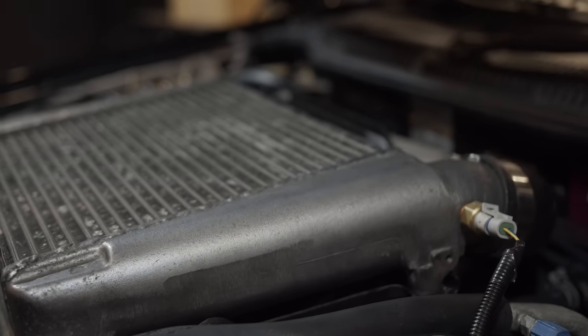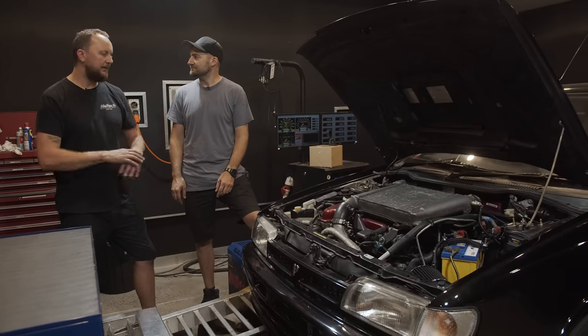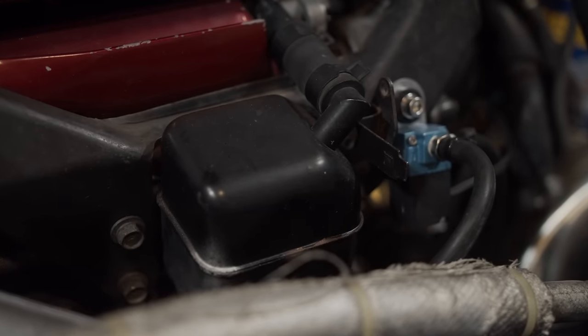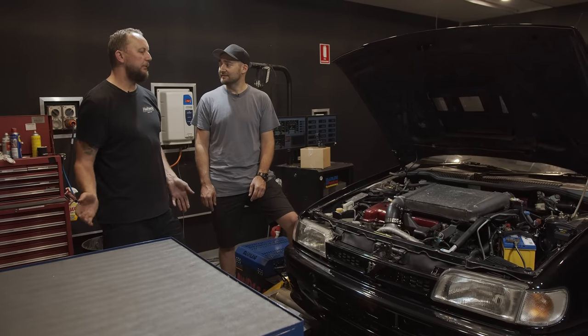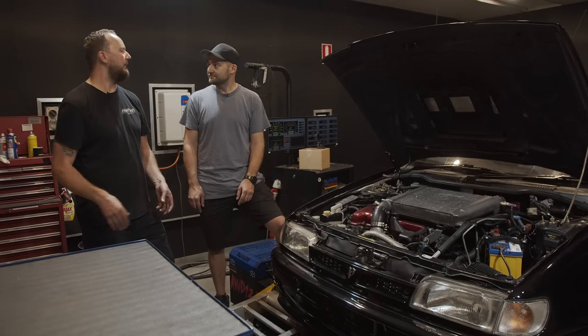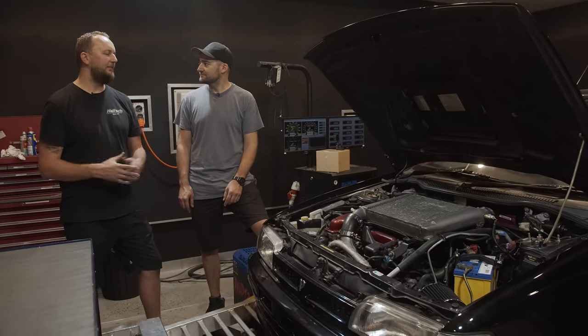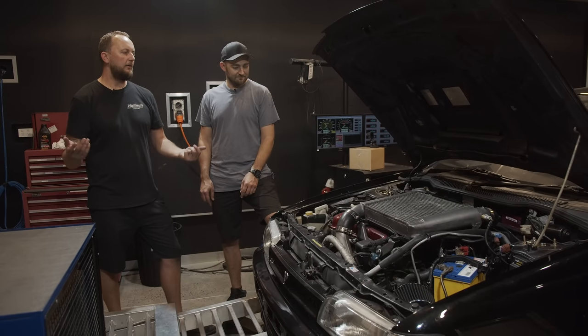So what's your experience with these particular engines and the power figures we might expect to see? The power will be limited by the turbocharger — factory turbo as far as we know. You've done all the right stuff to clean it up after it's been sitting around for a while. If we aim somewhere in the 150 to 180 kilowatt range, the thing will go great.